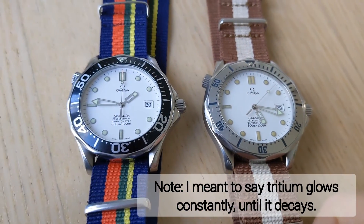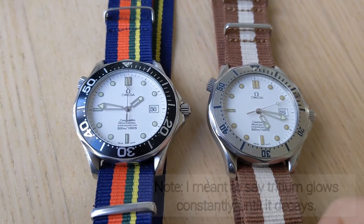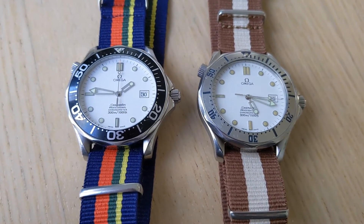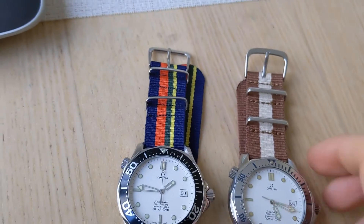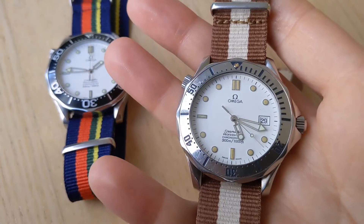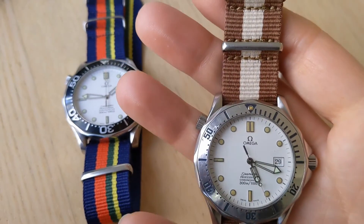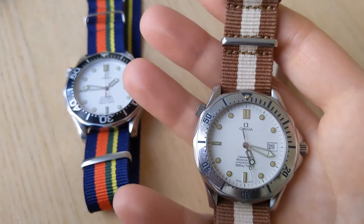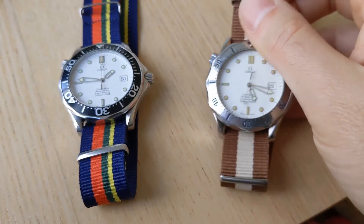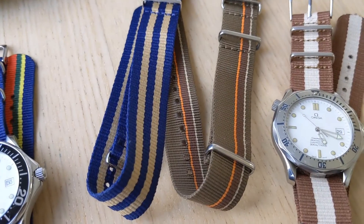But tritium has a half-life and eventually stops glowing altogether, and actually starts yellowing like you see here. I got the older watch — the one on the brown strap — more recently for the purpose of comparing with the newer loom, and I actually found that the deterioration, or the patina of the loom, really made the watch look interesting.